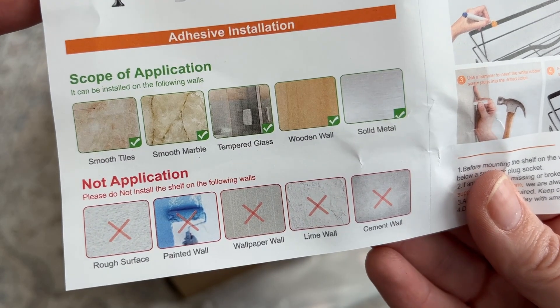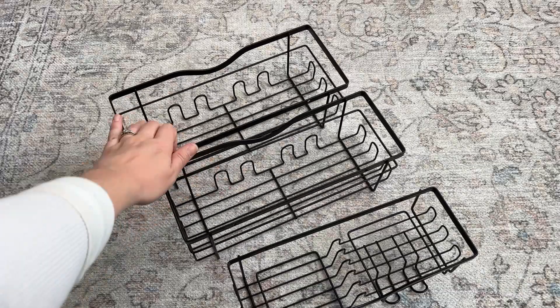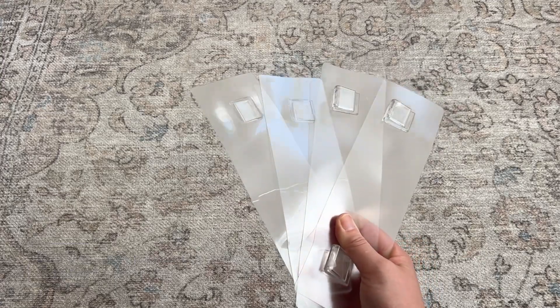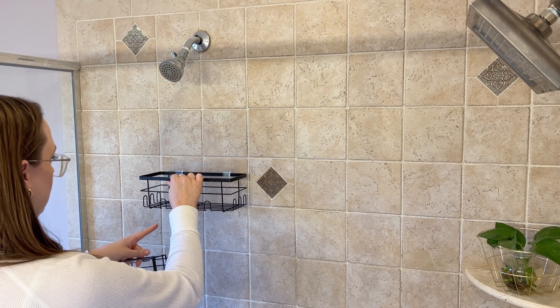They come with instructions that go over which surfaces will work for the adhesive stickers. Since there are three baskets, you only need three stickers, and it comes with seven of them, which means you are left with four extras if you need to adjust their placement or if you ever move — which makes them really great for renters.